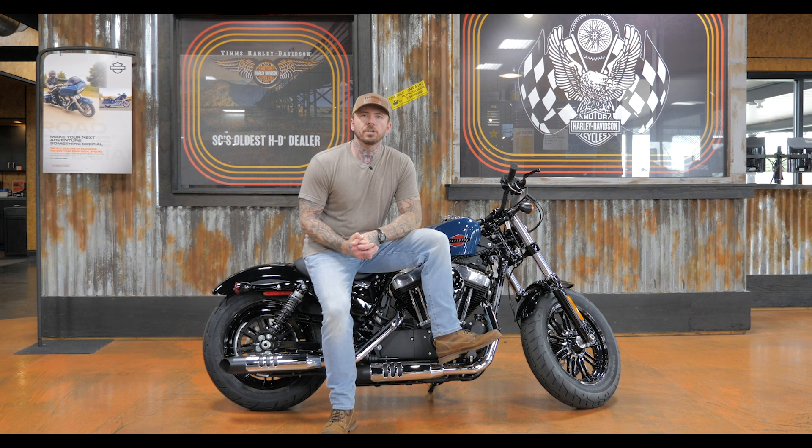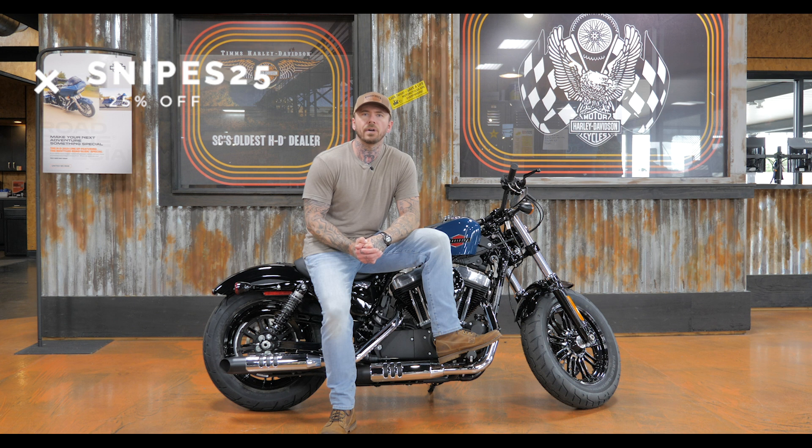Really quickly before we jump into the review, I want to remind you guys about First Manufacturing. They make premium motorcycle riding apparel. Check them out — I'll put a link in the description below. And remember to use code SNIPES25 to get 25% off. Let's jump into the review.